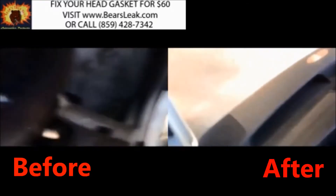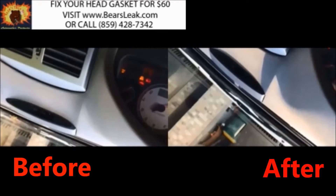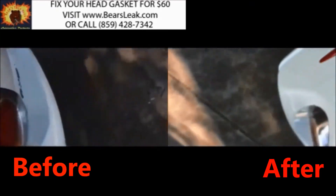So if you're seeing white smoke or overheating, you might just have a head gasket leak. Visit our website at www.bearsleak.com or call 859-428-7342 so we can help.